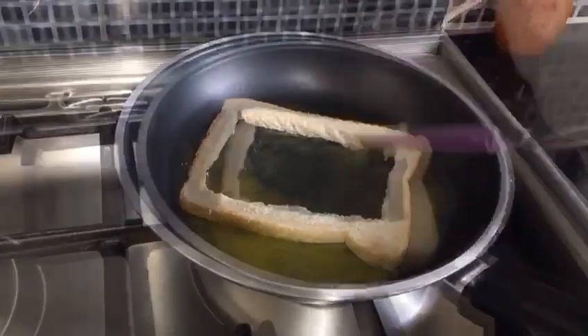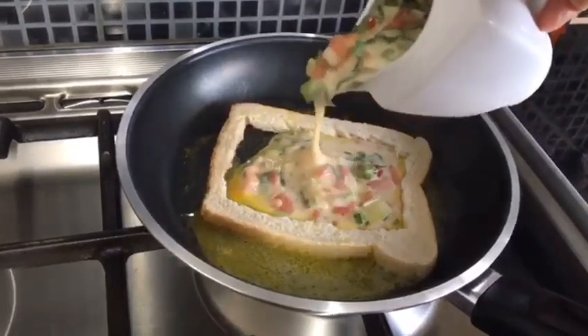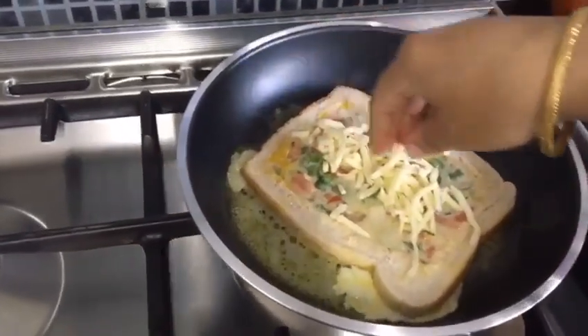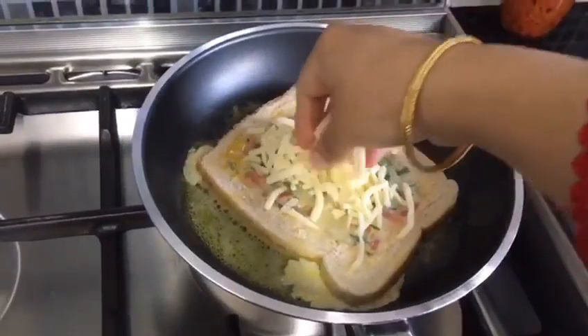I added the cheese with mozzarella cheese. If you don't want to cook it, that's fine, you don't have a problem.